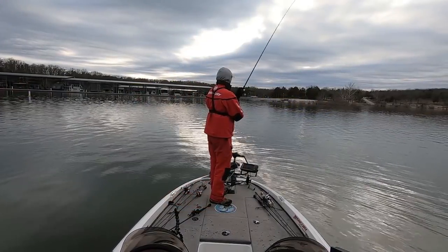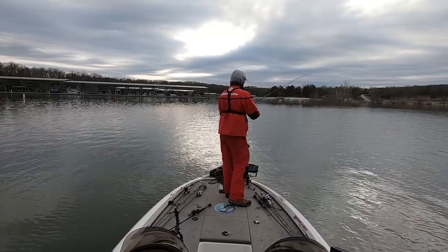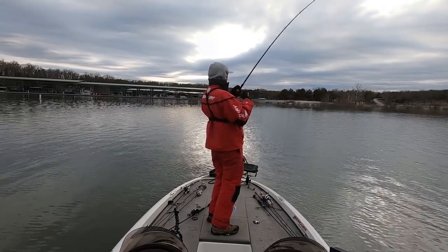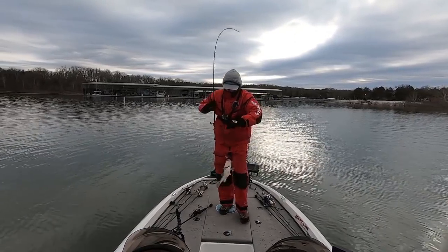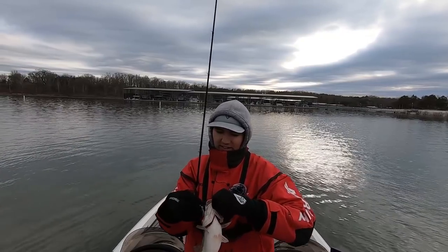Unlike the jigging spoon, which I primarily fish vertically straight underneath the boat, the blade bait is a bait I'll actually cast out, let sink down to the desired depth, and then jig it back to the boat. A lot of times these fish can get spooky to the boat — especially if they see the shadow of the boat over them. If you find the fish are getting boat shy when vertically fishing with that one ounce jigging spoon, you can go to the blade bait, back off the area, cast it out, let it sink down to the 40 to 60 foot range, and then jig it up and down nice and slow. This is another tool in the arsenal — I wouldn't say it's my go-to, but if the situation calls for it, this blade bait can definitely put a lot of extra fish in the boat.